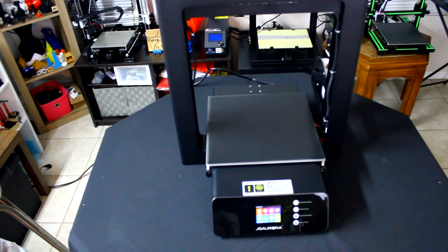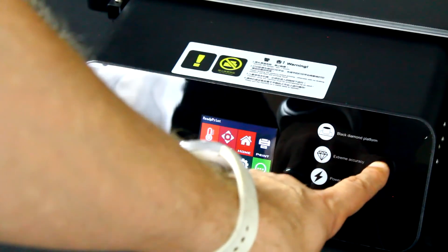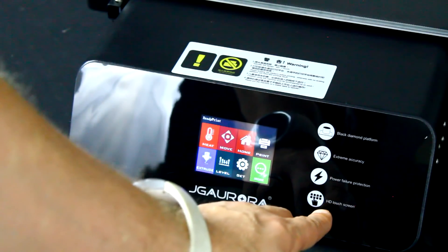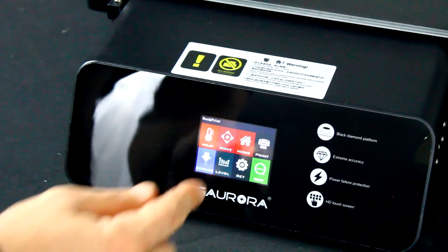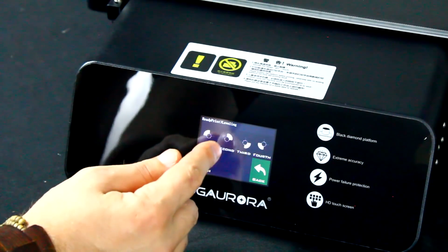On the front of the printer you can see that it's got that black diamond platform, extreme accuracy, power failure protection, and HD touch screen — it's all pretty cool and nice and easy to see. I'm going to go ahead and jump right into it and hit the level button, and then make sure I can go to each spot.